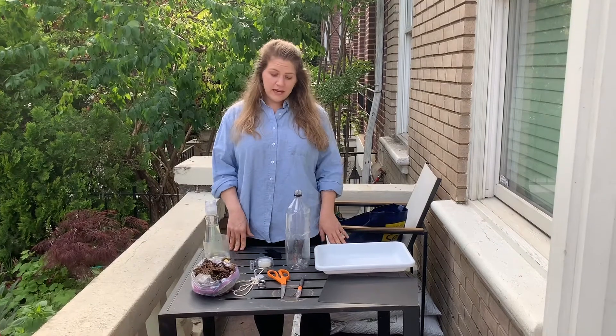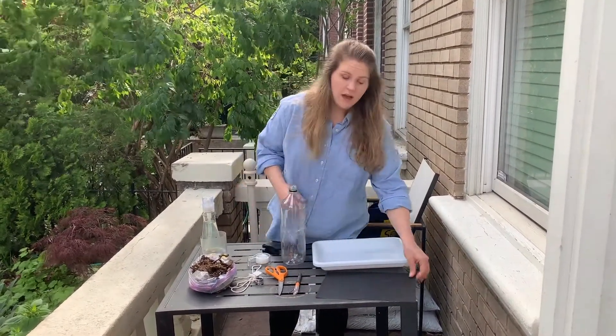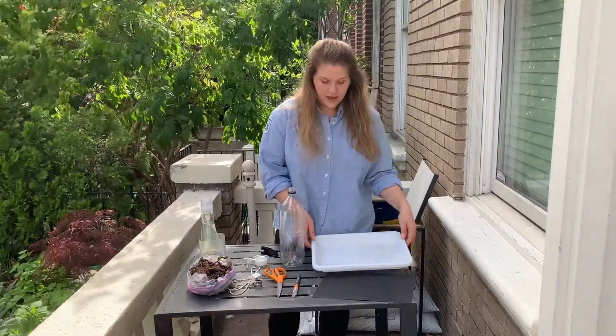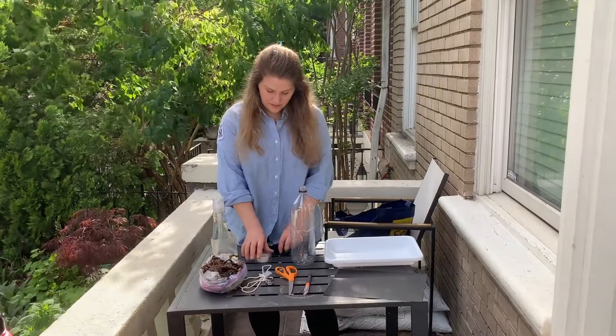So what you'll need is a large plastic bottle, some scissors and a craft knife, a dark piece of paper, a white tray or dish, and some tape.